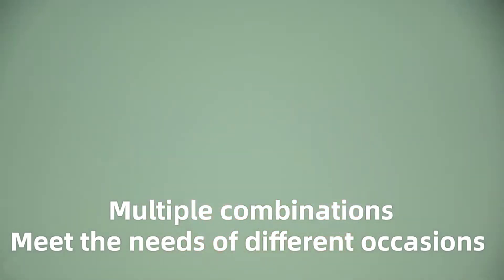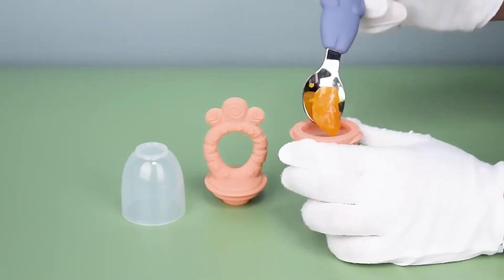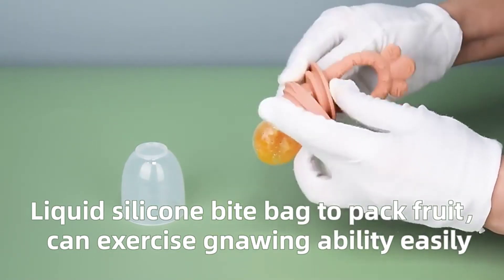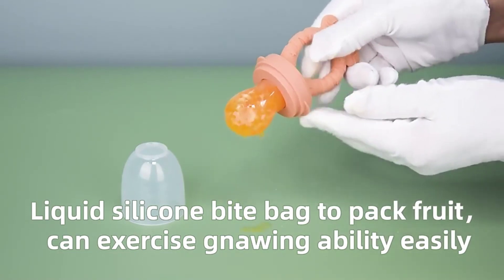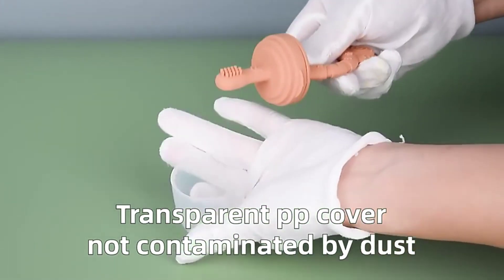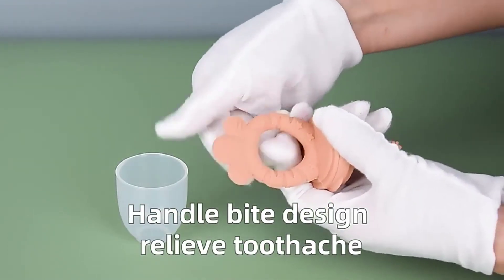Multiple combinations meet the needs of different occasions. Liquid silicone bite bag to pack fruit and exercise gnawing ability easily. Transparent peepee cover not contaminated by dust. Handle bite design to relieve toothache.